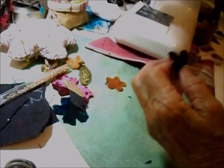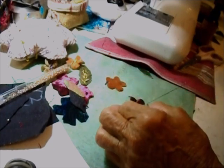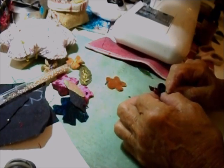Over the next few days I will show you two other flowers I make — this is just the beginning session.